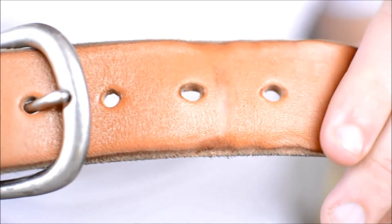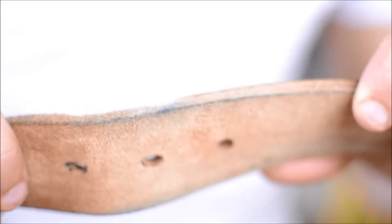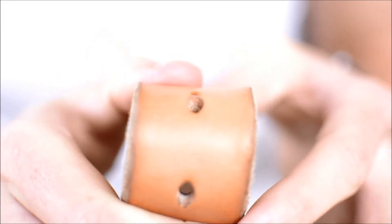I've been wearing this belt for about two or three months now and it's just starting to actually break in and really pick up some different dyes and wear and tear that goes along with having a nice raw leather belt like this. Some people think that's a negative aspect, but I really think that's part of the beauty of this leather — it really grows with you.